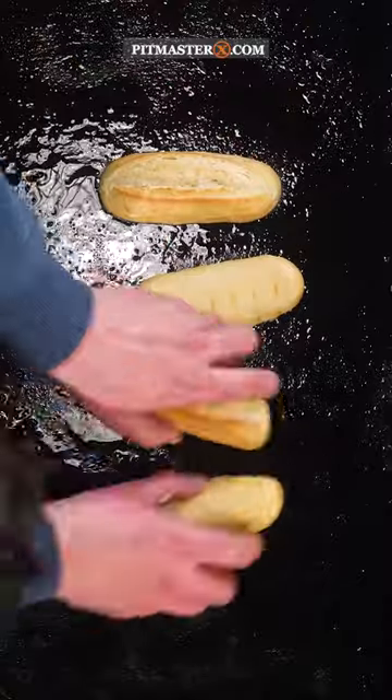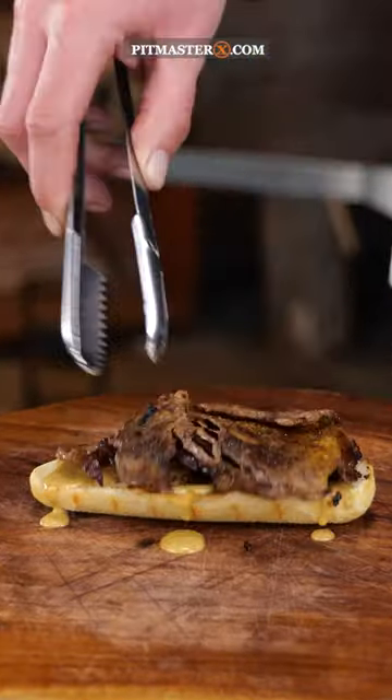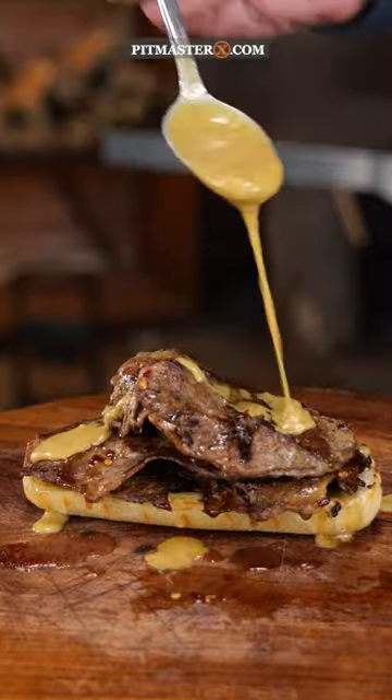A little toasting of the bun and then it was time to build up the sandwich — mustard sauce, ribeye, vinaigrette. And that's what the perfect steak sandwich looks like.